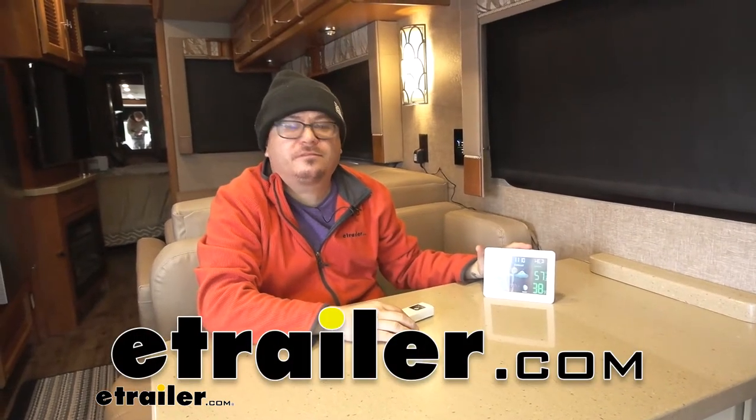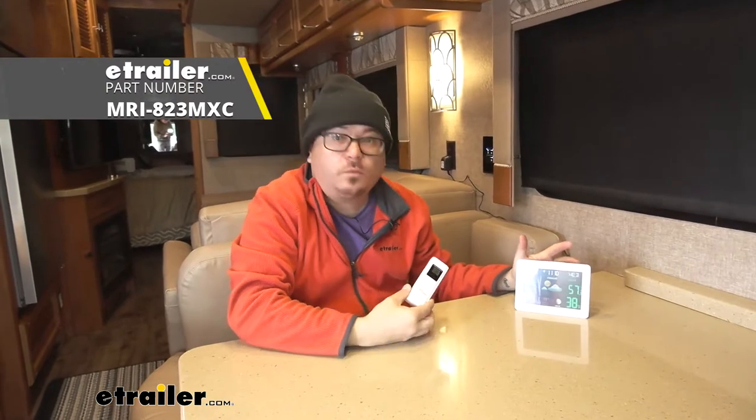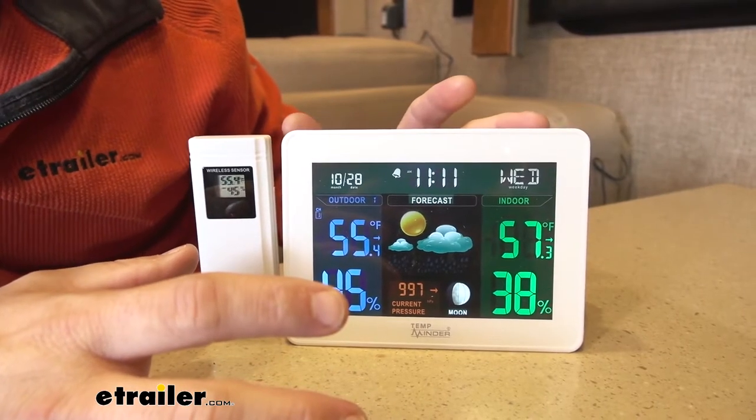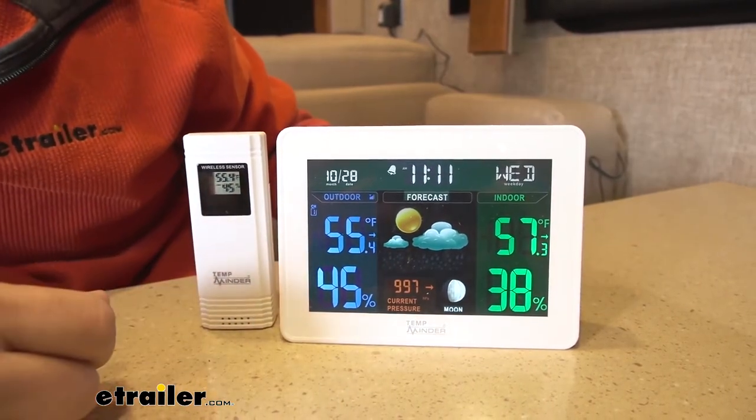How's it going RV and camper enthusiasts? Today we're going to be taking a look at TempMinder's weather station. This nifty gadget is an all-in-one solution for your weather and time telling needs when you're out away from home.